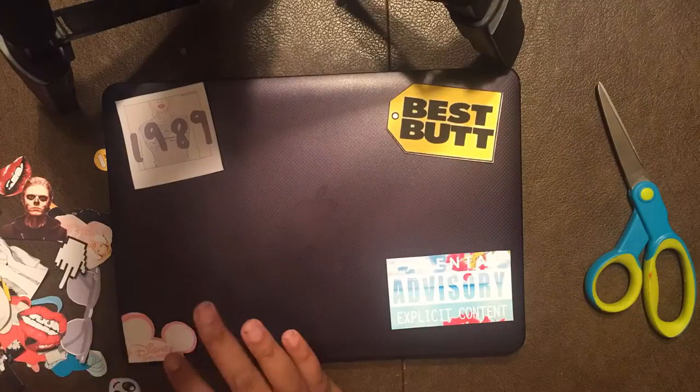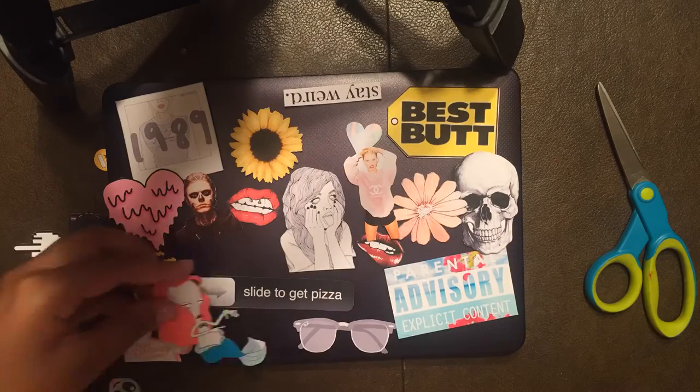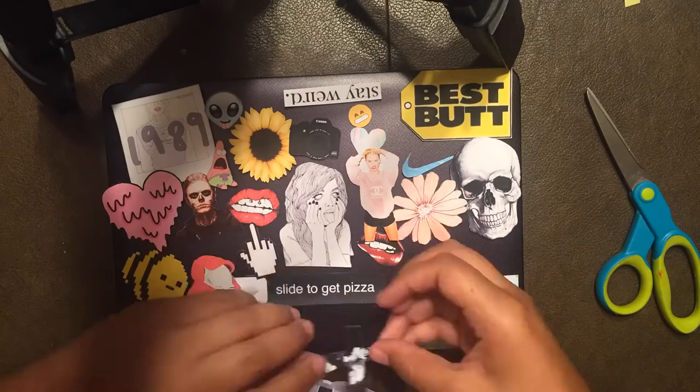Once all of your stickers are cut out, place them down onto your laptop case and begin arranging them how you want. Once you finish arranging them to your liking, you can start sticking them down.